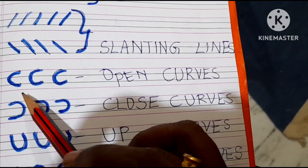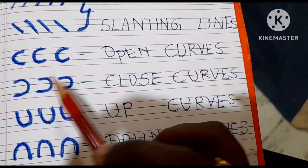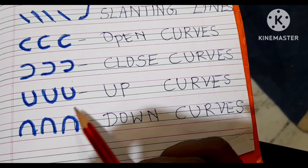Next is the open curve. After that is the closed curve, and then this is the upside curve, and the last one is the downside curve.